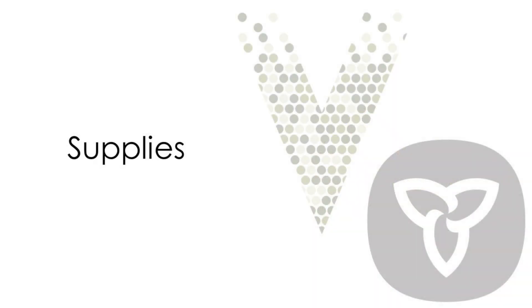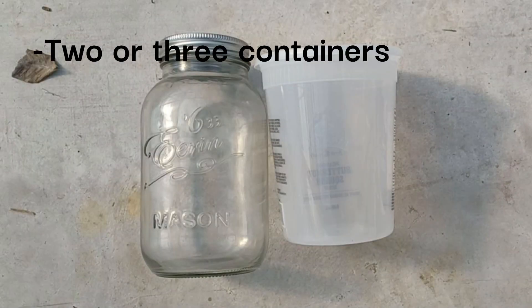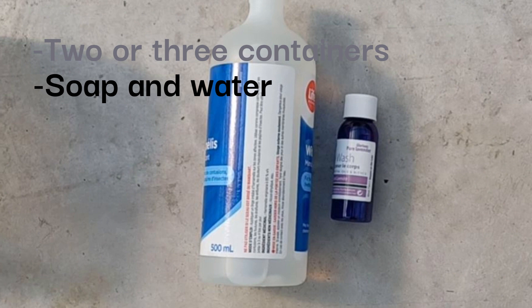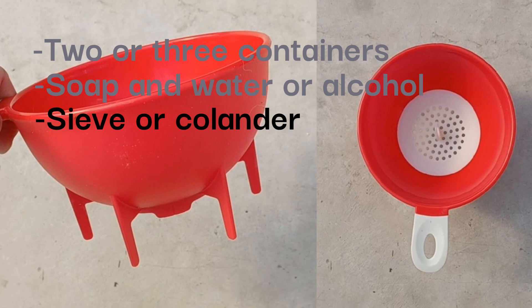The supplies you'll need to conduct plant washes on your farm are inexpensive and can be found on Amazon or from a drugstore or dollar store. You'll need two or three jars or containers like a deli food container or a mason jar with tight fitting lids.